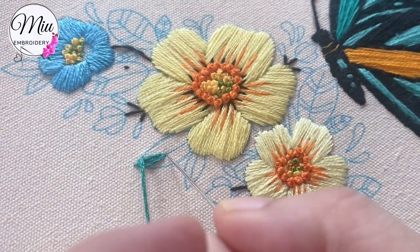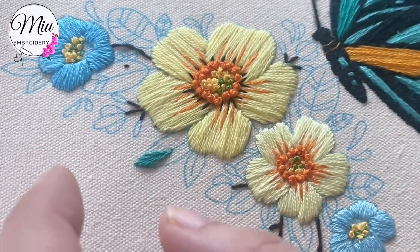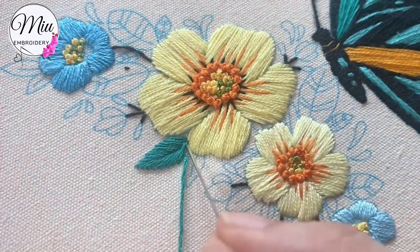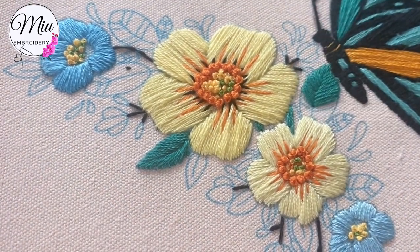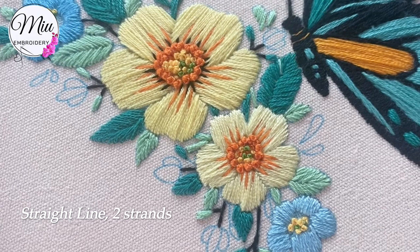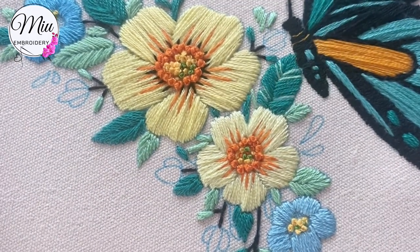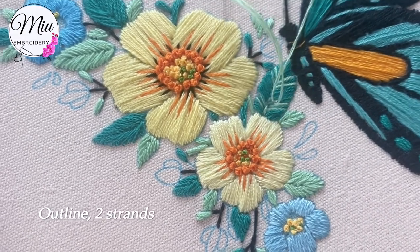Keep switching sides — one stitch on the left and then one stitch on the right. For those big leaves, we are going to add a little bit more colors on them, and then make an outline in the middle.